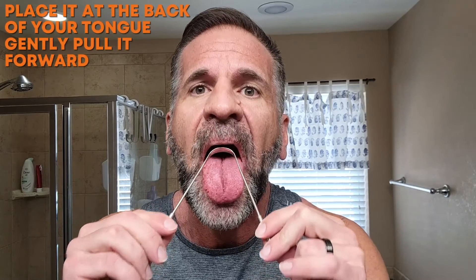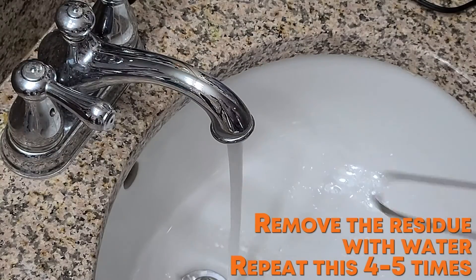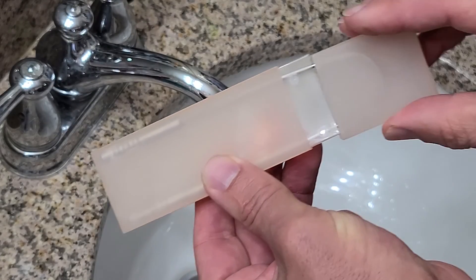To use it, place it at the back of your tongue and gently pull it forward. Remove the residue with water, and rest assured, this tongue cleaner is going to be a must-have for your daily dental care routine.